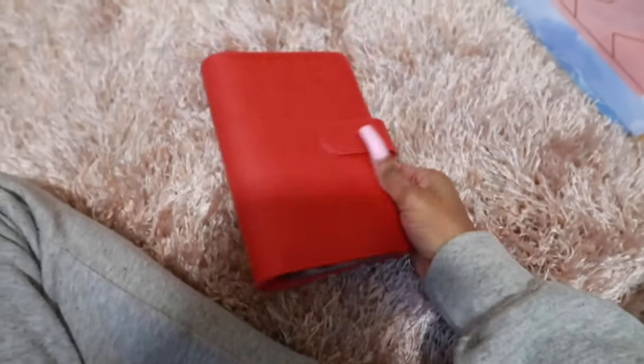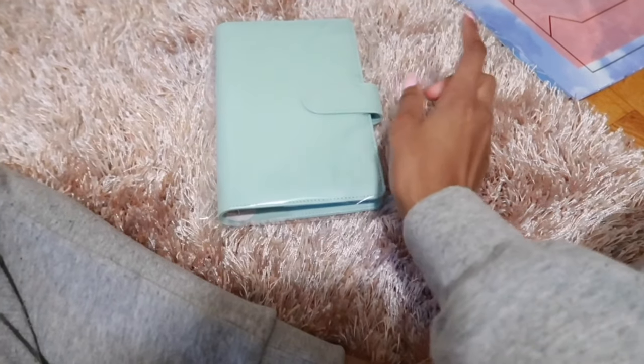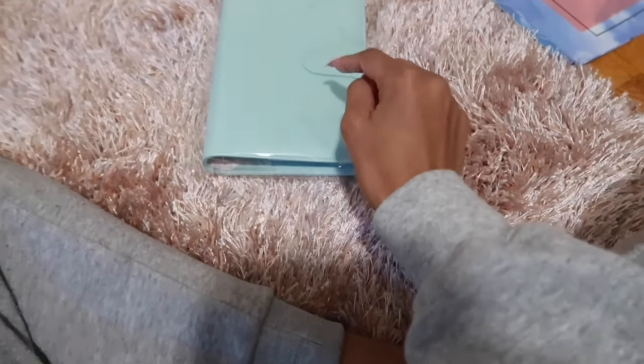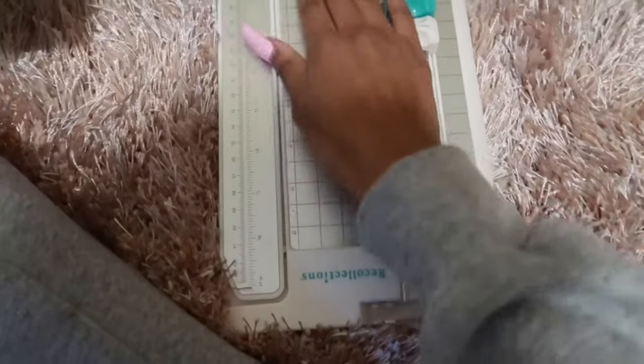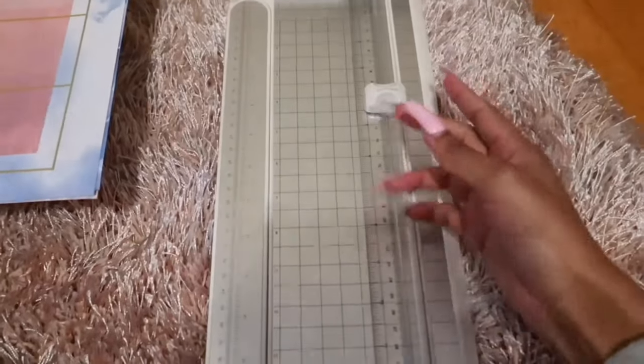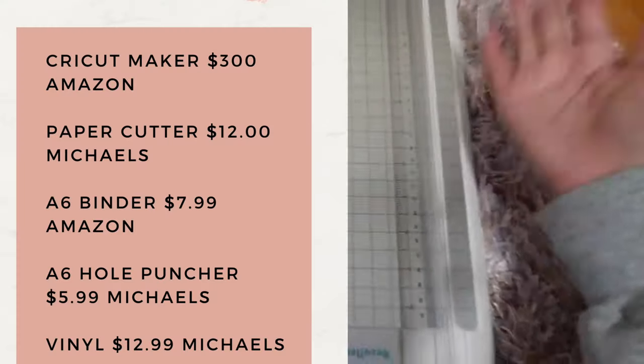First thing you'll need is a binder. I'm going to work with this one — I got this binder from Amazon, it's called the A6 binder. You can get it from Amazon or from Michael's. Second thing you'll need is some scrapbook paper, and I'm going to cut it into the size of the envelope. Third thing you'll need is a paper cutter — I got mine from Michael's. I'll look up the prices and put them on the side so you guys can see everything I used and how much I paid.